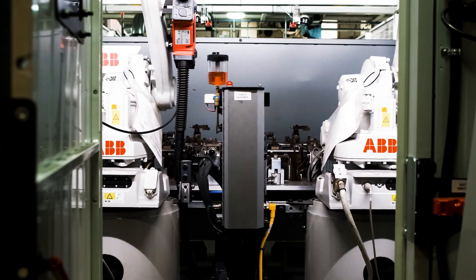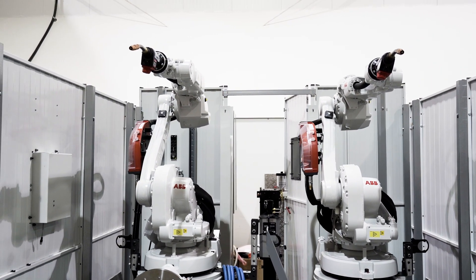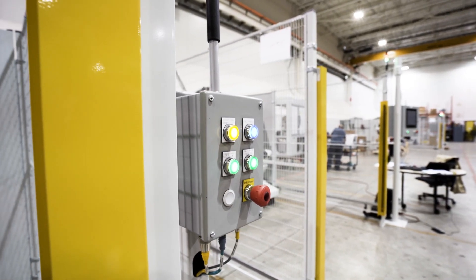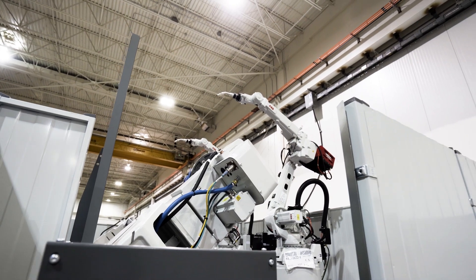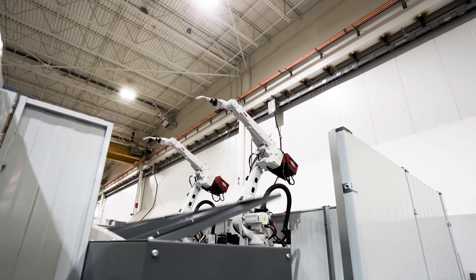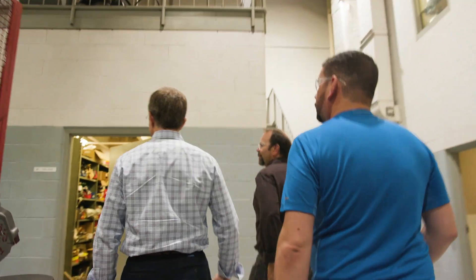Here at ABB Brampton we have an applications team of weld engineers that allow us to work very closely with the customers. Having a local team with over 70 years of experience means that they can count on our expertise rather than having to keep that expertise in-house. The welding group, the programming group — they've all been really helpful to the company, and the training through them has also been incredible. I recommend an ABB robot to anybody.